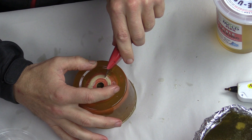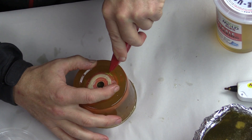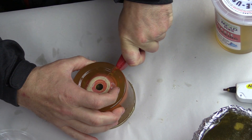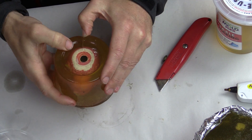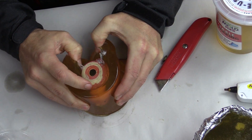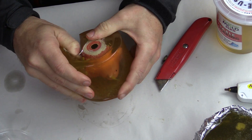A nice advantage of the Composimold is that it is semi-transparent, so you can see where you are cutting in relationship to the part that is inside. To make sure that you don't damage the original masterpiece, don't cut right up to the side of it — leave approximately a millimeter or so, and then when you pull the mold apart, you won't create any damage to that piece.